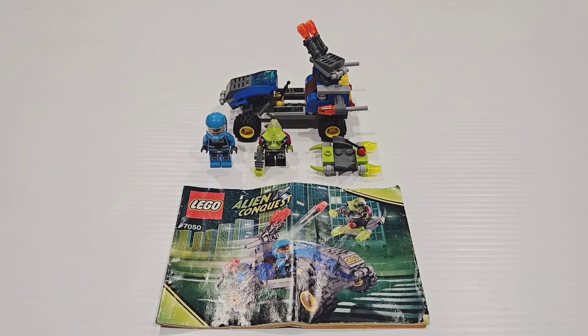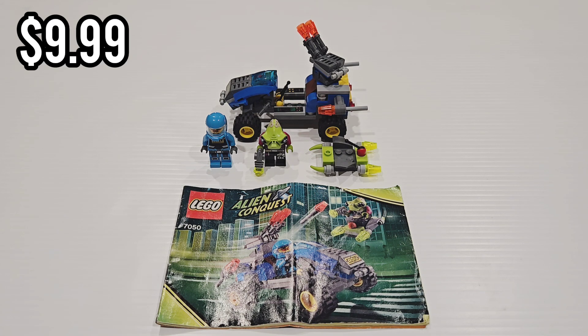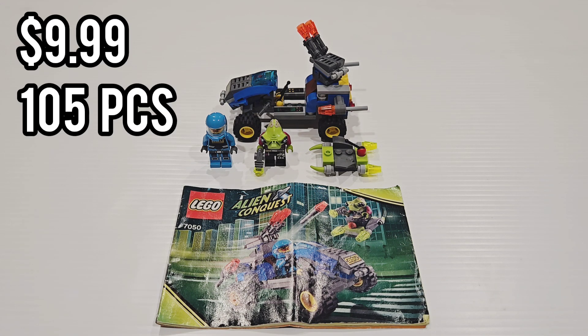In front of me is the LEGO Alien Conquest Alien Defender from 2011, which originally retailed for $10 and has 105 pieces. Let's get into the build and then the review.